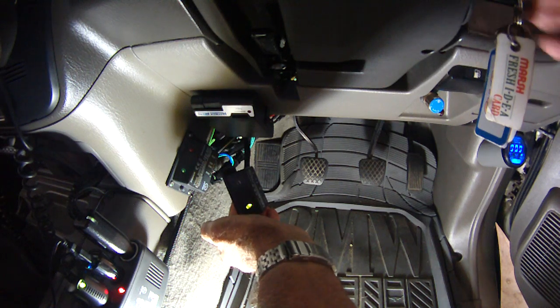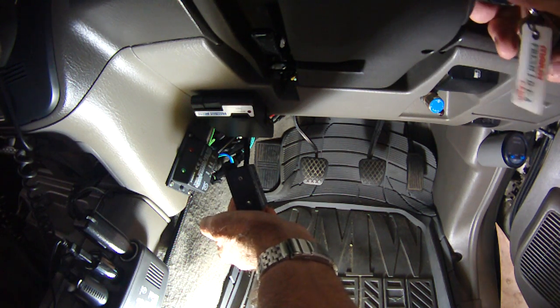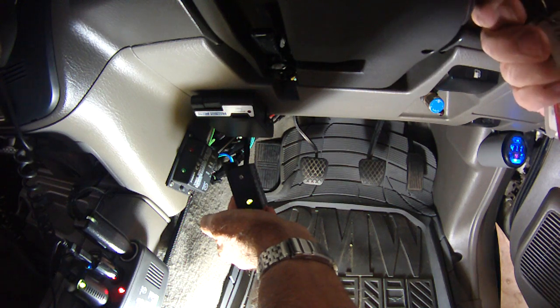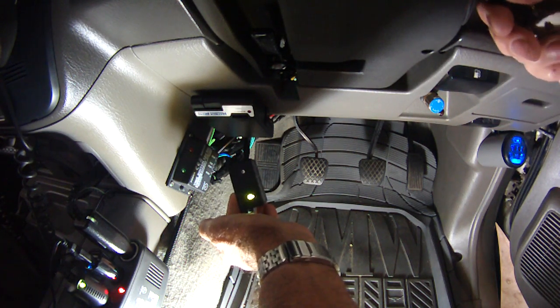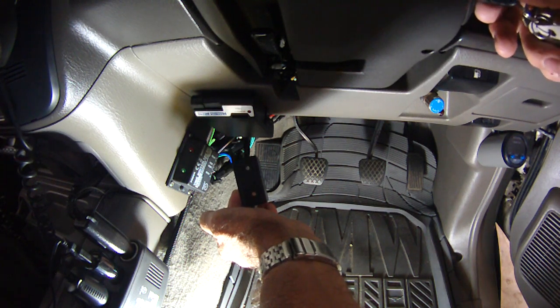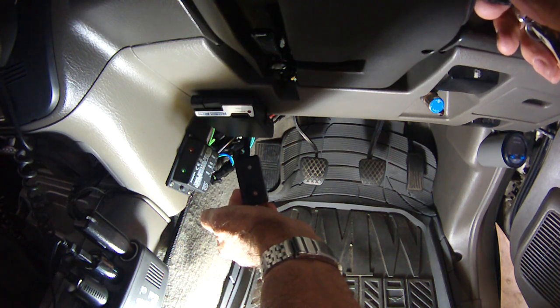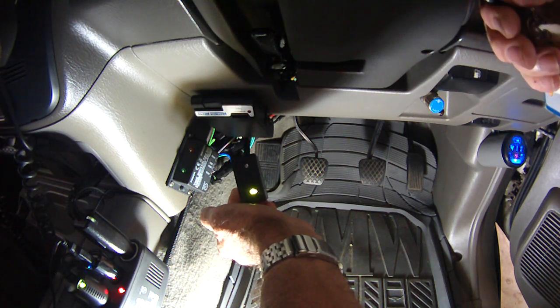Okay, there has to be a difference in the unit — the timer is not starting. Turn it back on, still doesn't start. Turn it back on, still doesn't start.